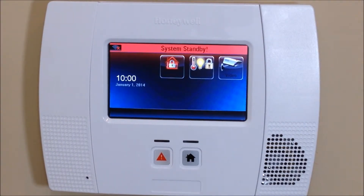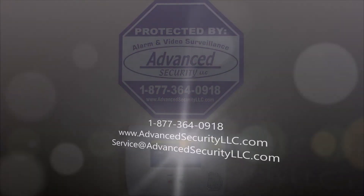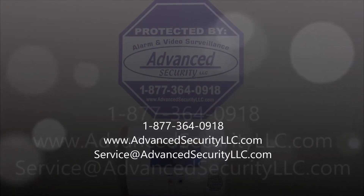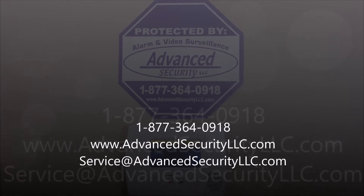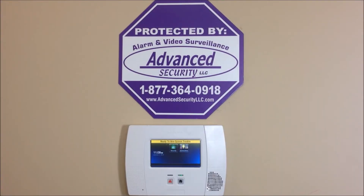And that's how you install the L5100-WiFi module to your control panel. Remember, we offer nationwide UL alarm monitoring services starting as low as ten dollars per month with no contracts, no activation fees, and your rates will never go up. If you have any questions, please comment below or give us a call at 877-364-0918, or visit us online at advancedsecurityllc.com and check out our YouTube channel for more videos. Thanks for watching!